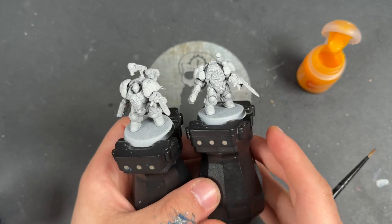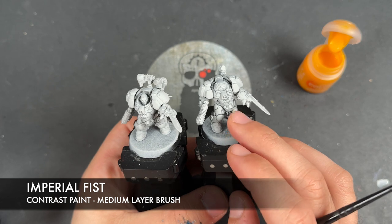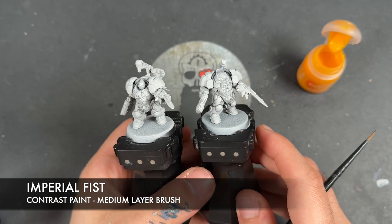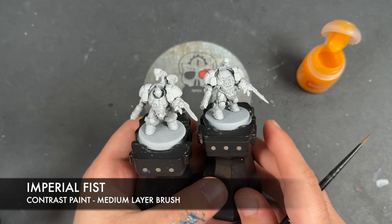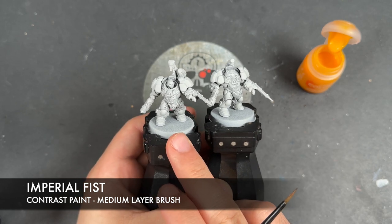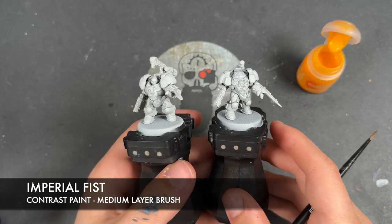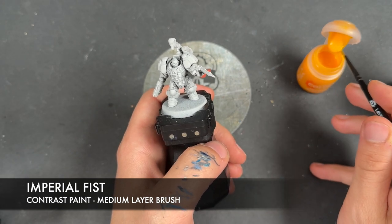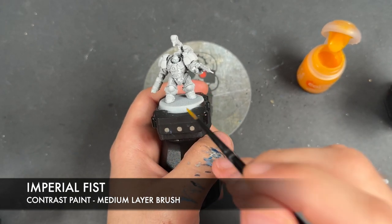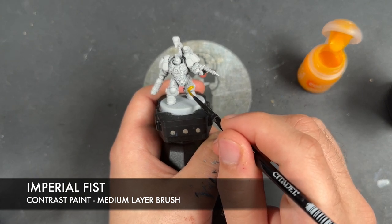The first color we're going to be using is Imperial Fist, and we're going to be doing it all over the armor of the one that is going to be in our custom scheme. Whereas on our sergeant, we're going to be painting this just over a couple of little heraldic areas. Starting with the sergeant, we're going to take that Imperial Fist and paint this over the top of this knee pad - the left knee pad.